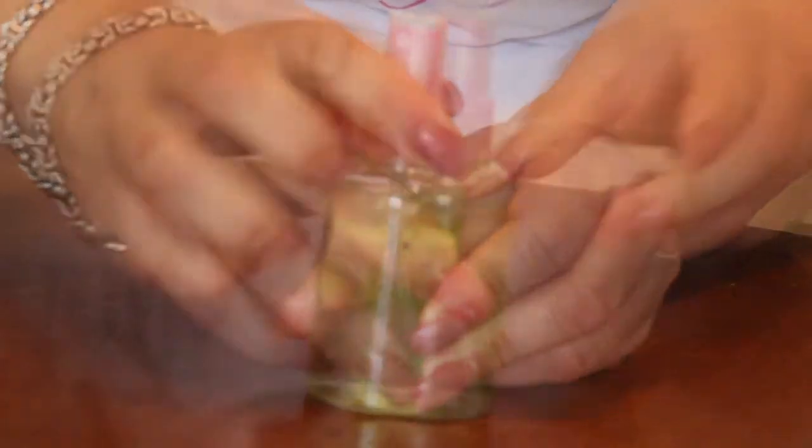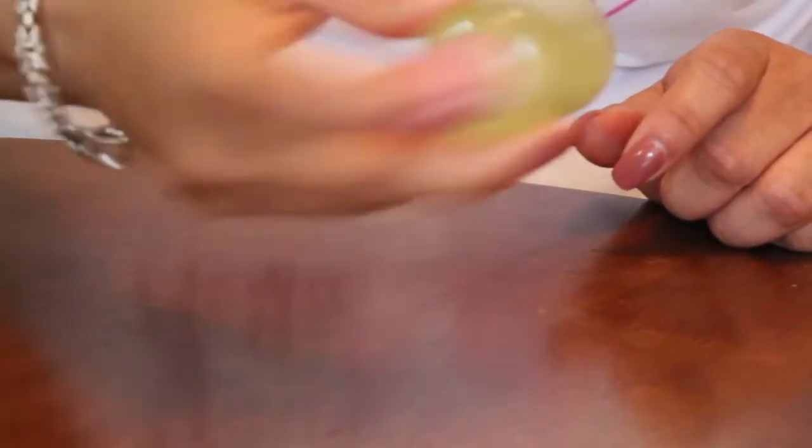Put the bottle on and shake it. That's it — just shake, shake, shake.